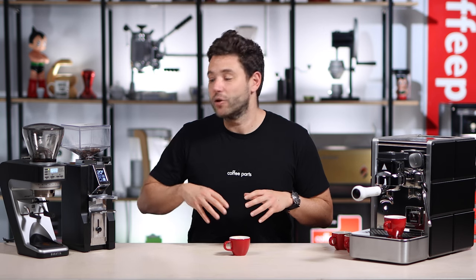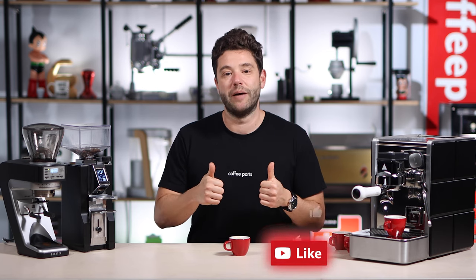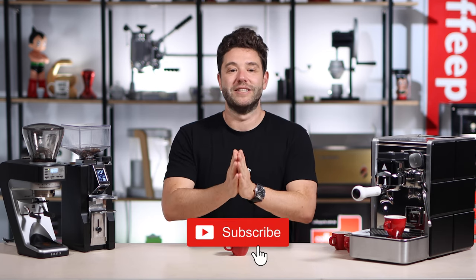If you want to know more details on each of these grinders, we've done a video on the Baratza Seti 270 Wi as well as a video on the Eureka Minion Libra. As always, if this video has brought you value hit that thumbs up, and if you haven't yet, please subscribe. Thank you and see you on the next video.